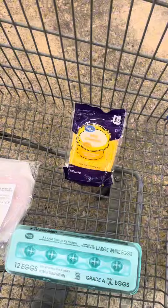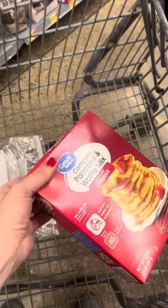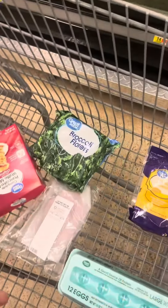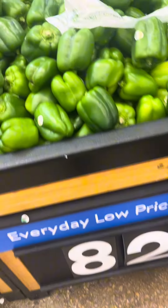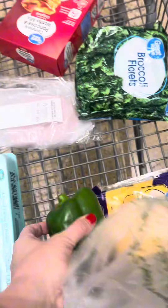We're going to do 8 ounces of mild cheddar. We're going to do a box of this complete pancake mix for $1.98. We're going to do a live chocolate for $1.16. Last but not least, one rainbow color for $0.82. For $10.81, we got everything we need to make a delicious lean and green breakfast for dinner.